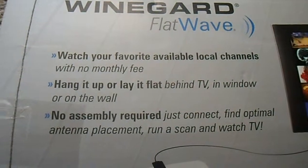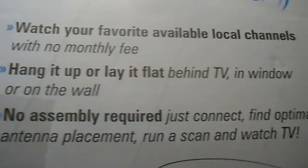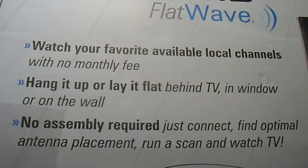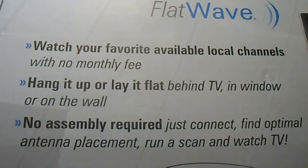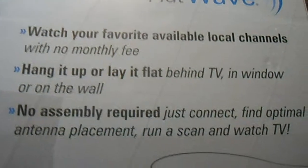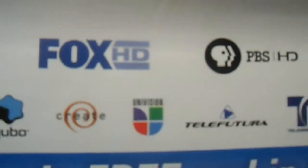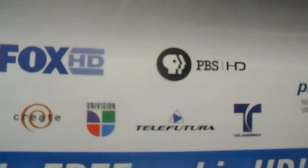This one was $20, pretty cheap, something I could afford. Let's see what the key features are. It says you can watch your favorite available local channels with no monthly fee — that's exactly what I want. Hang it flat behind the TV or window, no assembly required, basically plug in one cable. This thing claims you can get local NBC HD, ABC, CW, Fox, and even some Spanish channels — it says there's about three of them, including Telemundo and Telenovela.